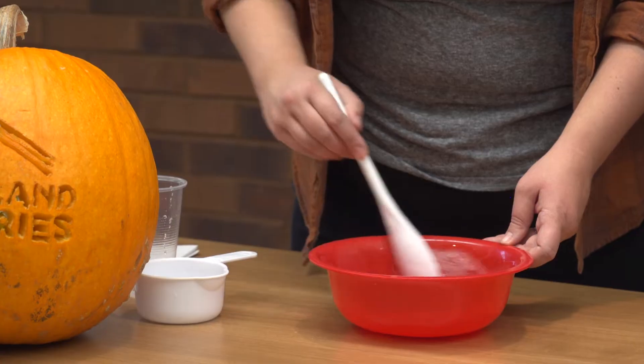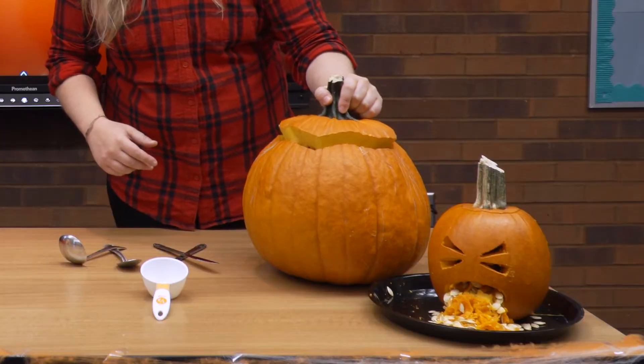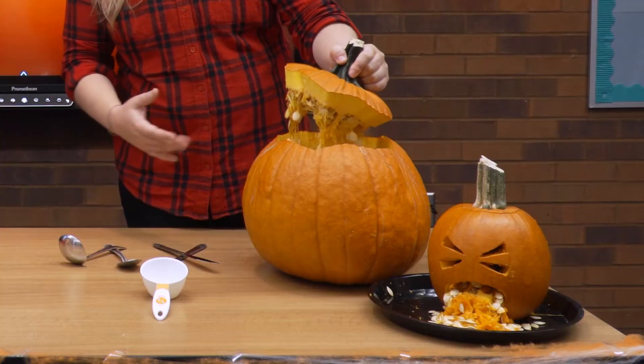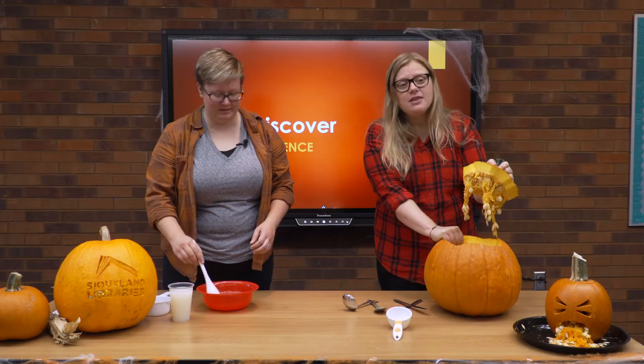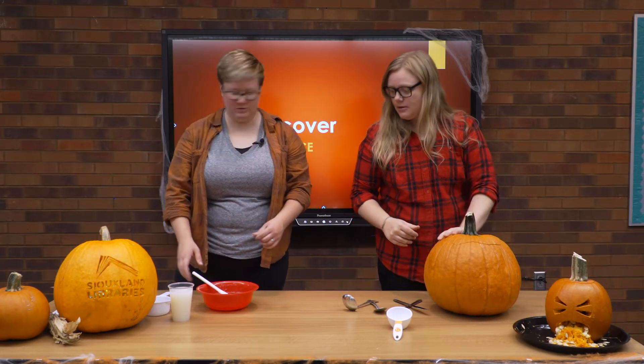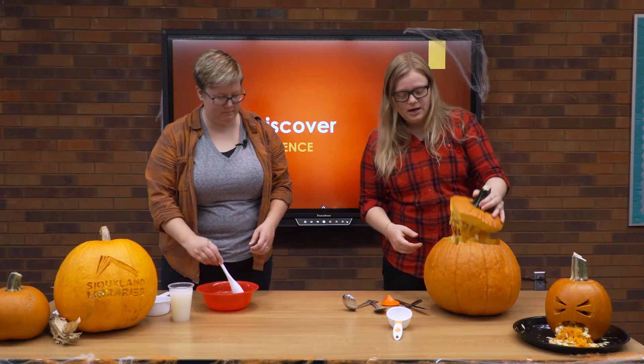We're going to open this pumpkin up and take a look inside. I've already cut that top off — you might want to ask an adult to help with that. Look at all those guts inside this one — it's got quite a bit. What we need to do is loosen some of that up. We're going to use a tool and some spoons to kind of get that stuff torn away from the side.